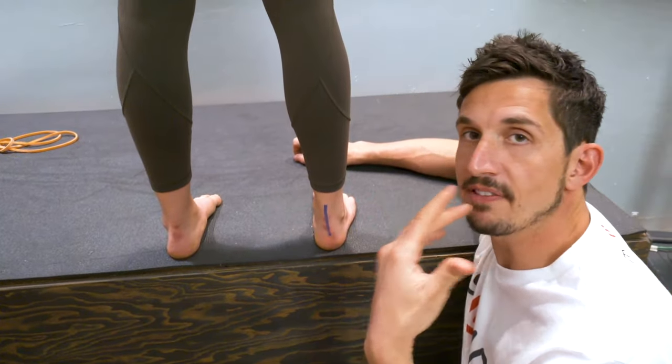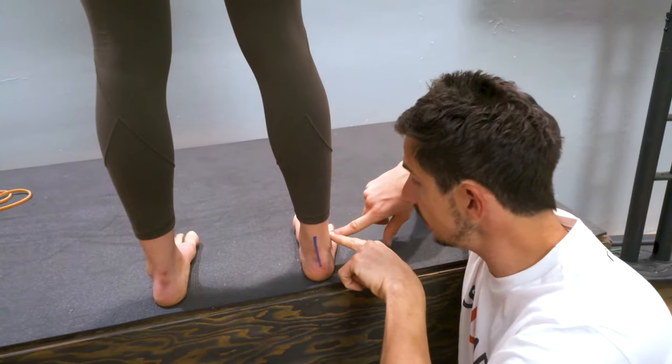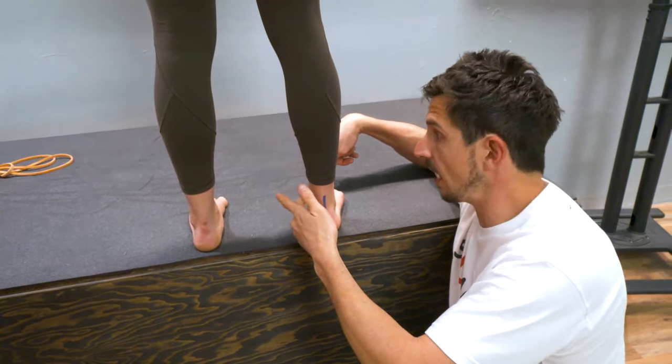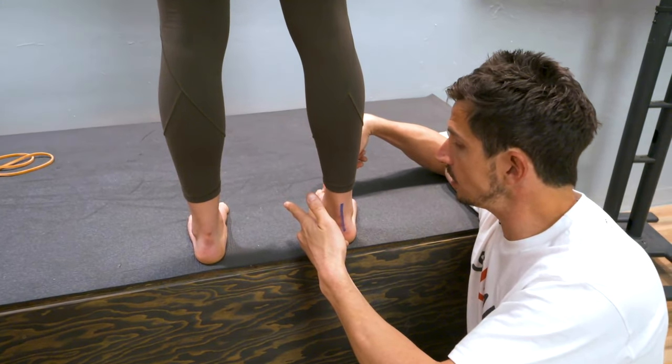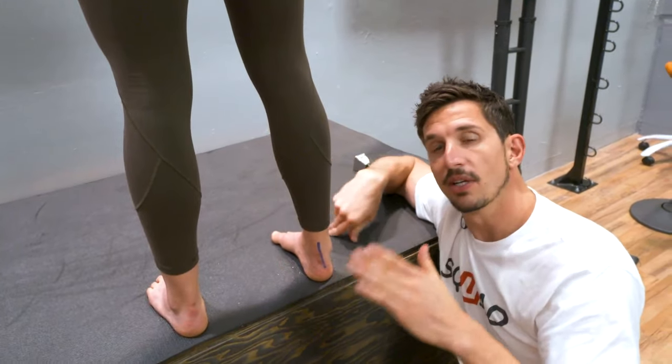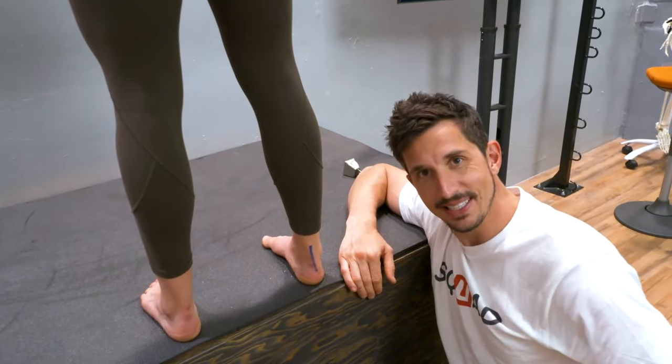You're going to strive to maintain that neutral position, and it's completely opposite if you find you're pronated. You're going to keep that big toe pressed into the ground — stapled — and now you're going to try to lift your arch up by rotating the knee out. Your goal is to use your muscles to balance your foot.